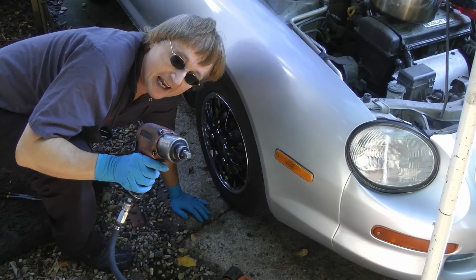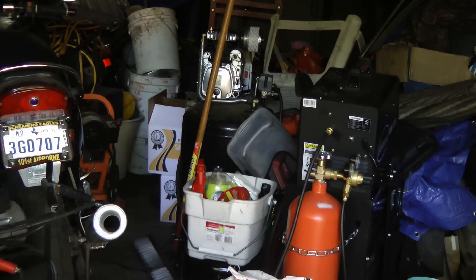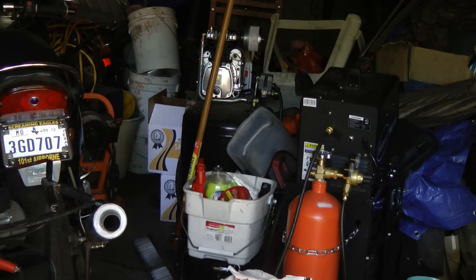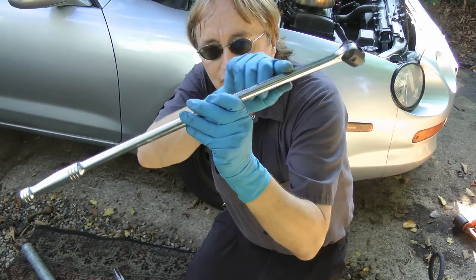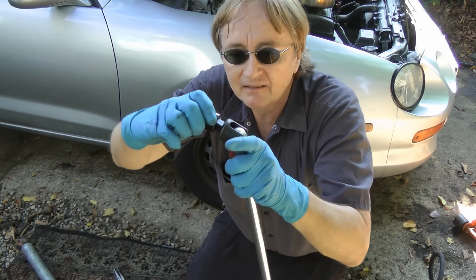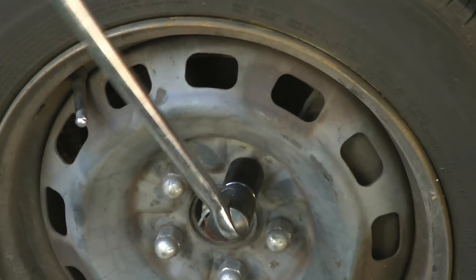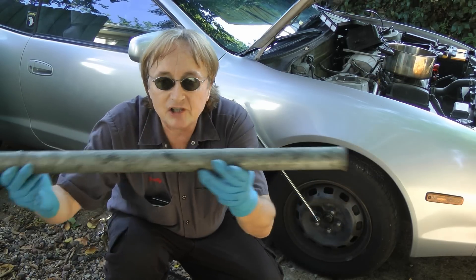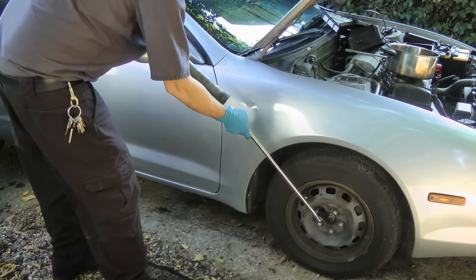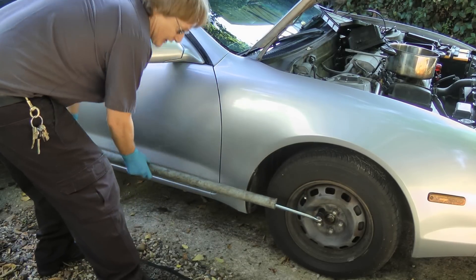Now being a professional mechanic, I cheat and I use air tools. But then you have to buy a compressor, air tools, hoses, and all kinds of stuff. So if you need power, you can just get a giant cheater bar and a socket and use that to get stuck nuts and bolts off. And if that's not enough power, you can use the poor man's air wrench — a giant piece of pipe. Just stick it on the end of the cheater bar; you get so much leverage, anything easily comes off.